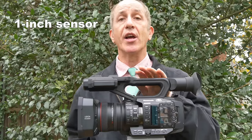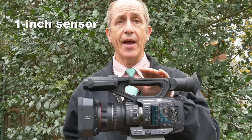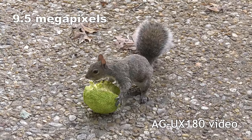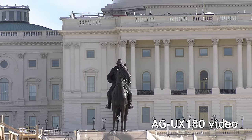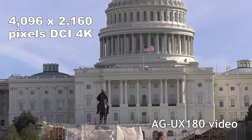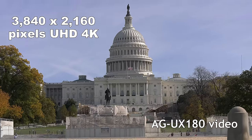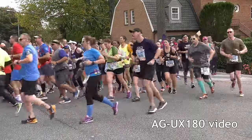The UX180 camcorder has a 1-inch sensor, which has many advantages over other cameras of this form factor that shoot 4K. Most of those have 1/2-inch or 2/3-inch sensors. The UX180 uses a 9.5-megapixel 1-inch sensor. When shooting DCI 4K — the cinematic version — at 24 frames, that's 4096 by 2160 pixels with maximum pixel size for the most light and clearest picture. The UX180 will also shoot UHD 4K, which is 3840 by 2160 — the version that's four times the resolution of HD.